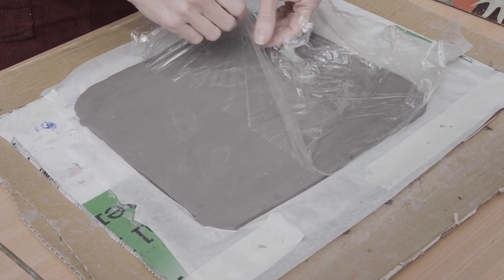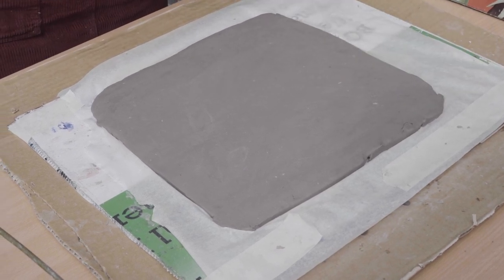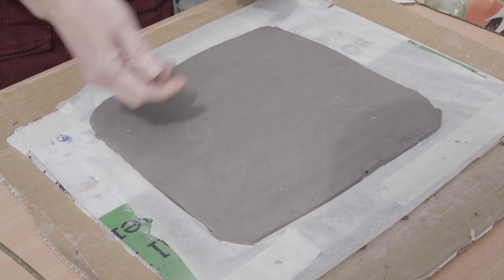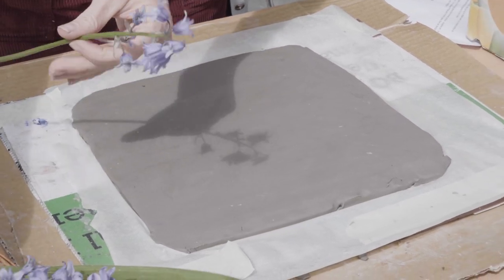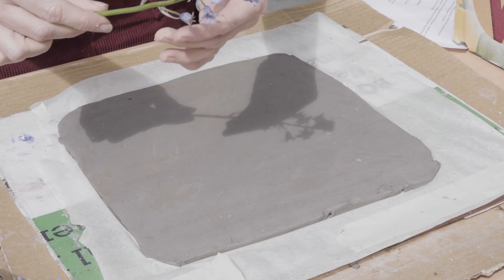I have put cellophane on top to preserve the moisture. I am going to take this off. We will also need some baking paper or something like that right underneath, so when you peel it off it doesn't stick to the board underneath. So we can take our bluebells.